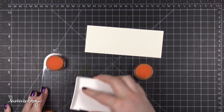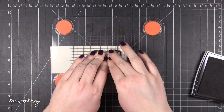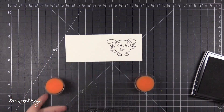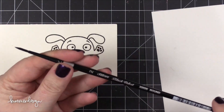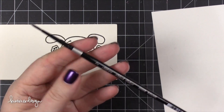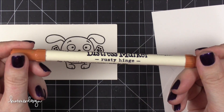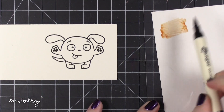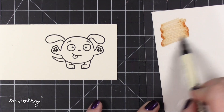Starting out by using that dog stamp from the Comforting Hugs stamp set and stamping it onto some Hot Press Watercolor Paper. This is Arches Hot Press Paper and I just used some VersaFine Onyx Black ink to stamp the dog. I'm going to be watercoloring with a size 2 round brush today and I'm also going to be using some Distress Markers.